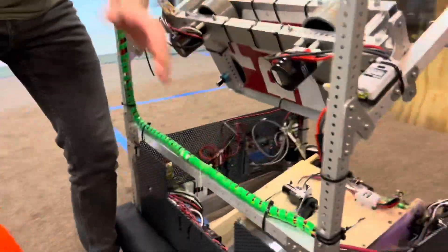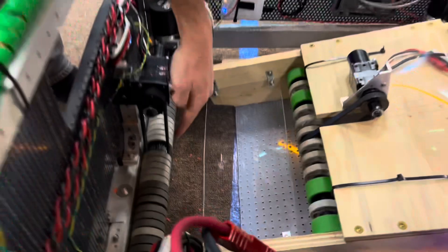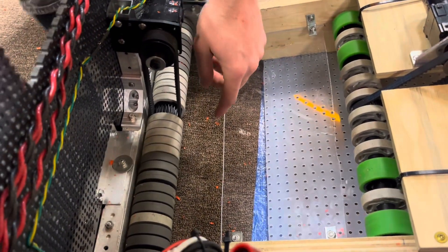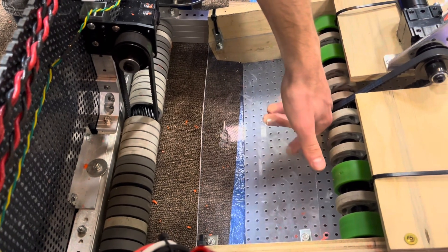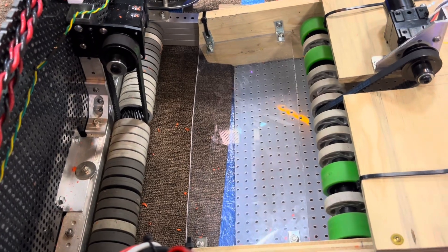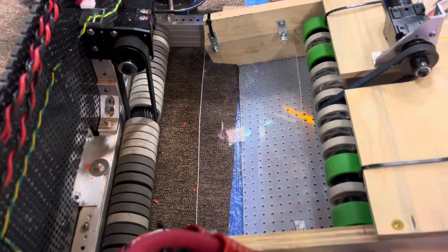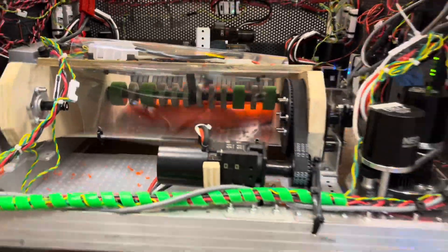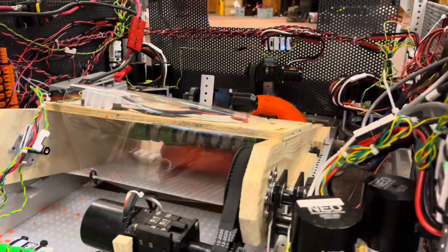You saw those rollers earlier. If we could look down in from the top, here they are. That lifts the note up just enough to get on top of that perforated board. Now, that perf board is three-eighths inch off the carpet, but since we're pushing down on it with that roller section, it still flips that note up just perfectly.